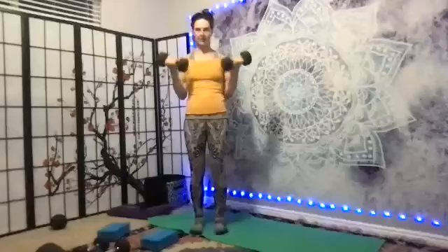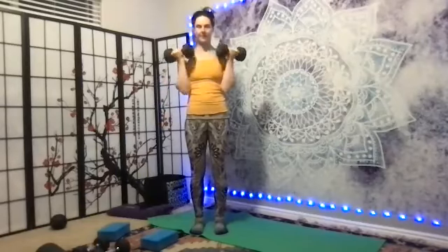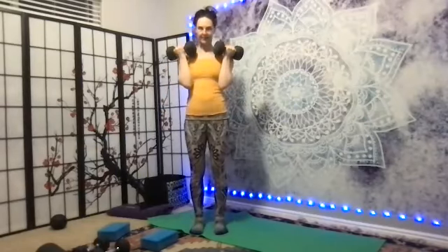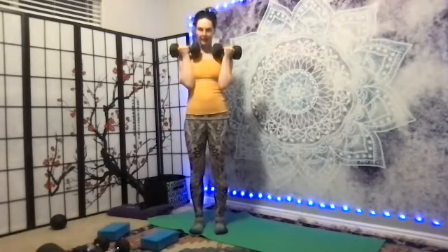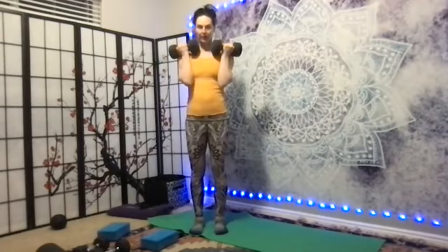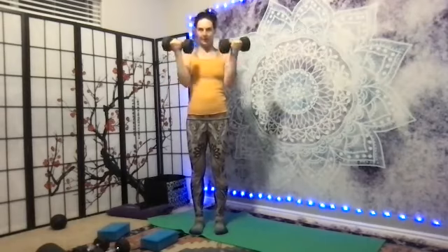Bend. Two, knees are soft. Three, four, five, six, seven, eight, nine, ten, eleven, twelve, thirteen, fourteen, fifteen.